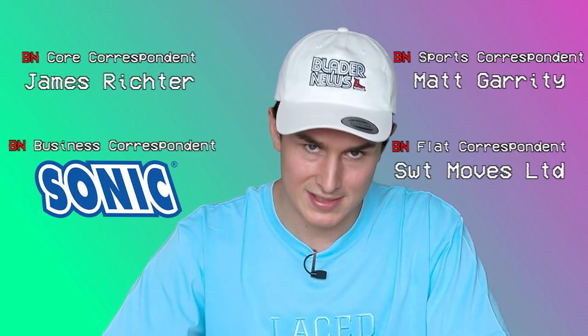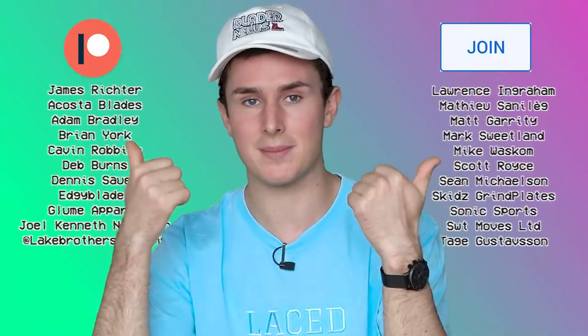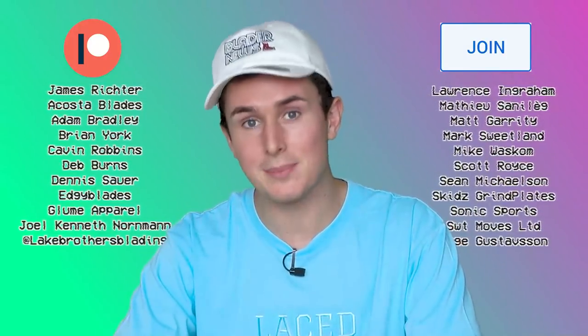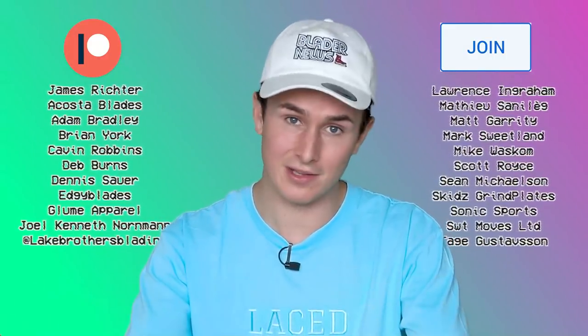Links to absolutely everything I talked about today will be in the description down below. Make sure you check out the original posts because they deserve the views more than me. If you want to support me and this show, consider buying one of my new Lace shirts — or you can just subscribe, that helps just as much. A huge thank you to my Blader News correspondents James, Matt, Sweet Moves, and Sonic Sports, as well as the rest of my patrons and members. We're going to end this episode with a clip of a 33-year-old guy getting back into street skating looking like he never left. Peace out.